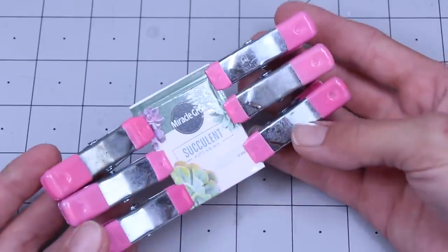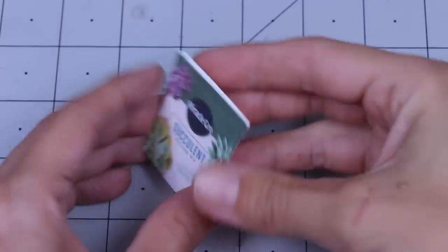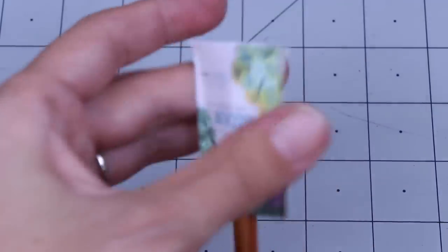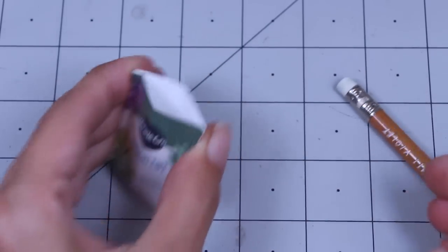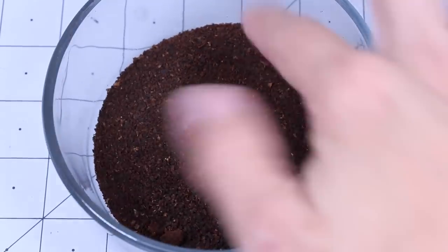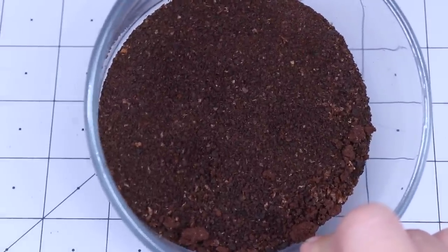Now just let that dry — make sure you give it sufficient time to dry, because you don't want to start opening it up before it's ready. Once the sides are glued, you're going to pop in something to help fluff it out and push the bottom up and open like so. You can either use something like dried out coffee grounds — I like to use that as dirt often. I'll just use glue to glue it into my pots.